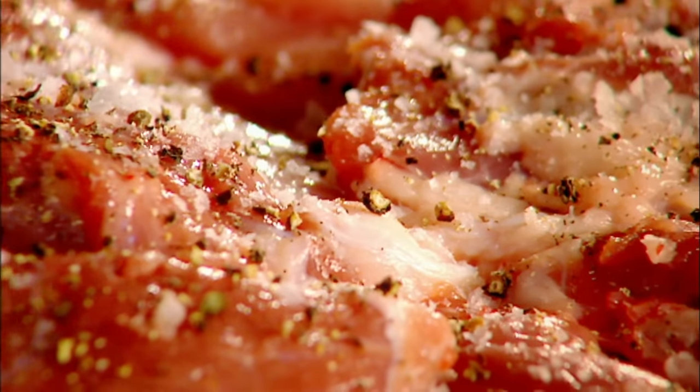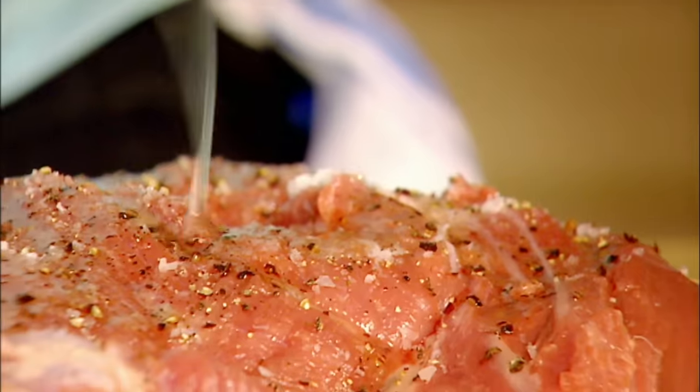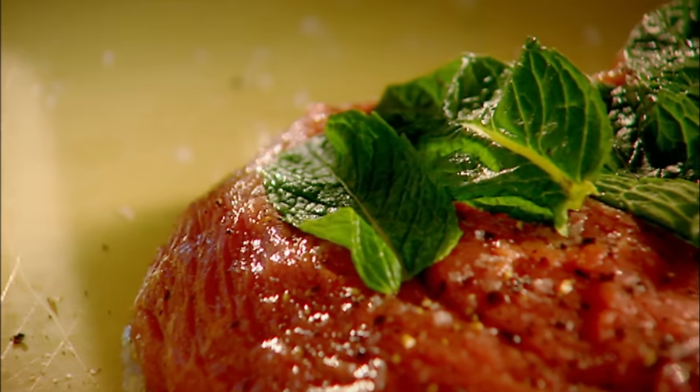Hot oven. Season. Olive oil. Mint — use it in abundance. It's fresh, it's fragrant, smells amazing.